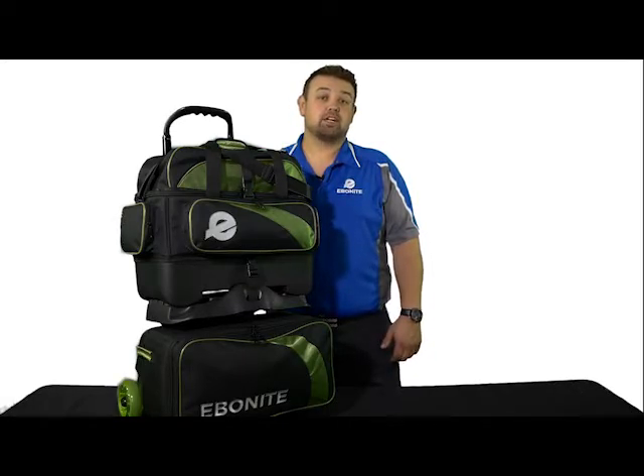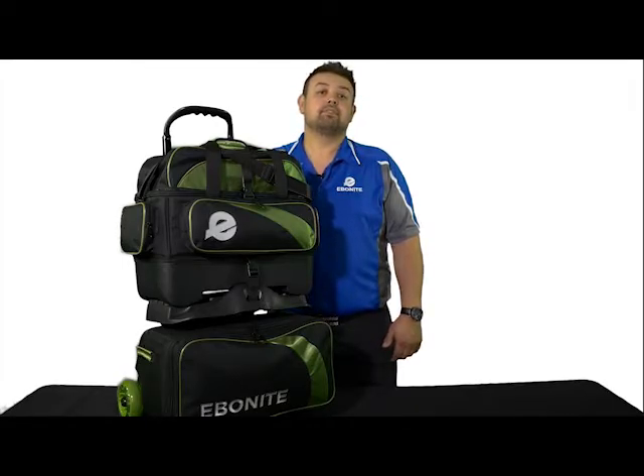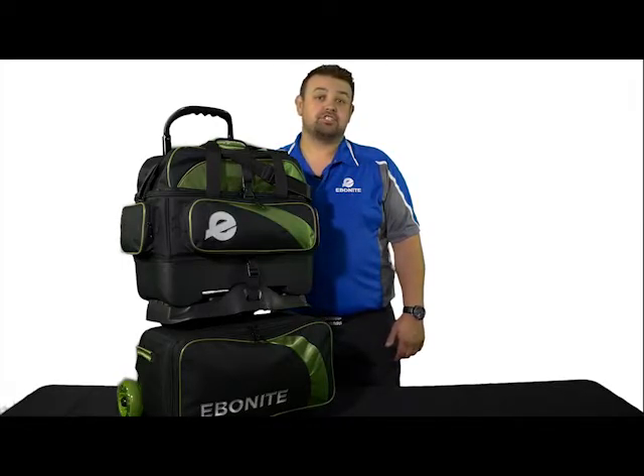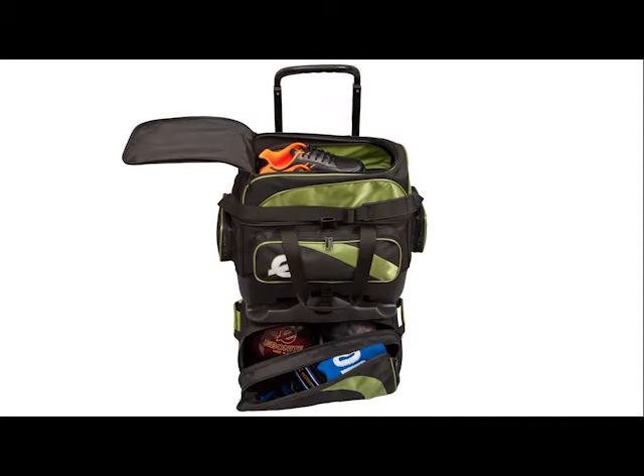The retractable square locking handle extends to 45 inches high. This bag has plenty of storage, having a total of four separate pockets. The top bag features an oversized shoe pocket which holds up to a size 15 shoe, plus two side zipper pockets for valuables and personal items. The bottom section has one large pocket to store your accessory bag and more.